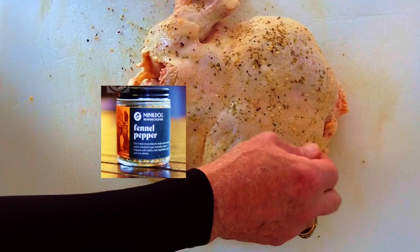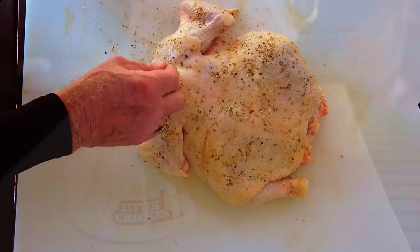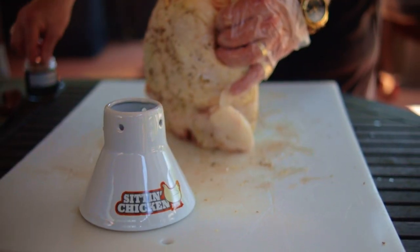Now it's time to sprinkle on the seasoning of your choice. It can be as basic as salt and pepper, but I'm going to use Mink Dog fennel pepper rub because I like this flavor profile. Season the whole chicken, and be sure to add some inside that body cavity.